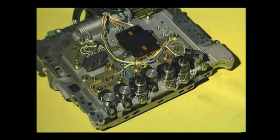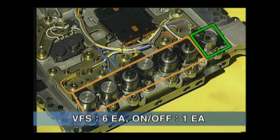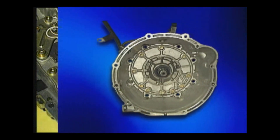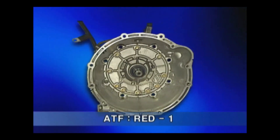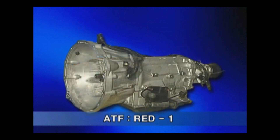There are seven solenoid valves: six VFS solenoids and one on-off solenoid. The transmission oil is red, and its replacement period is the same as the conventional one.